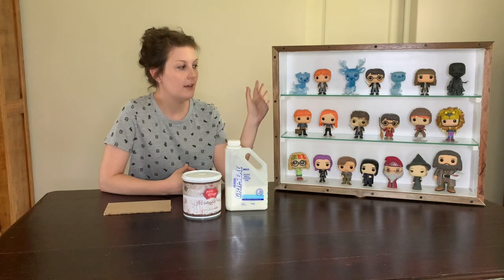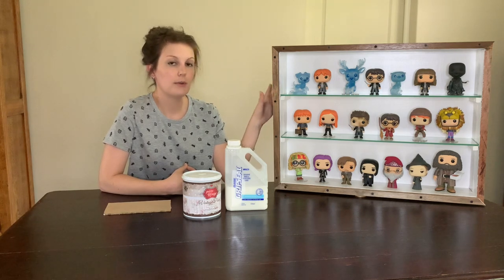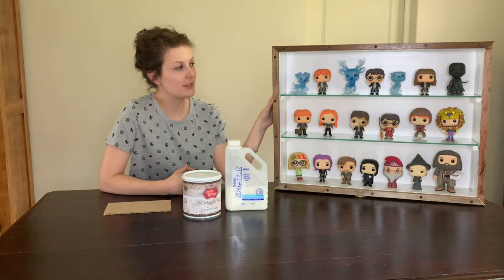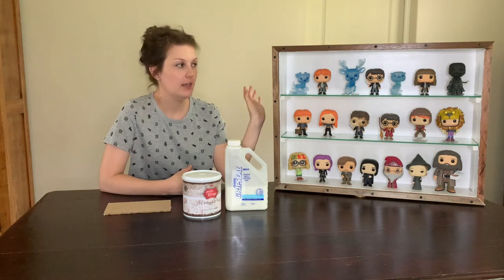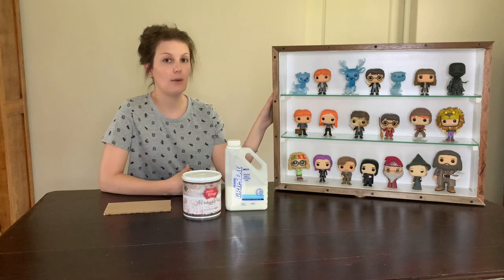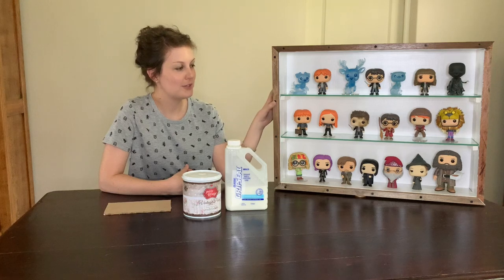I'm going to do a display that goes on top of my bookcase. I'm not too sure what I'm going to put in it yet, but I will fill it somehow. If you want to see a video on that and an in-depth look at how you can build one like this yourself, please leave a comment so I know whether I should do it.